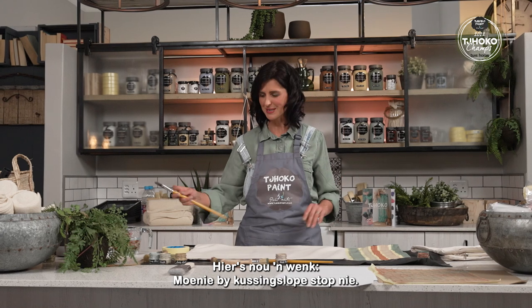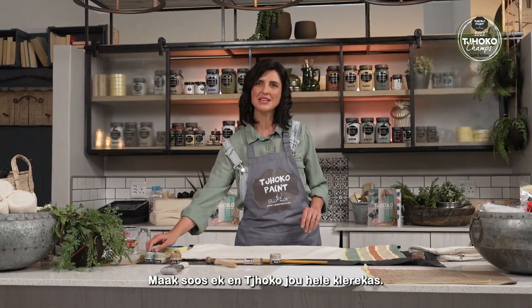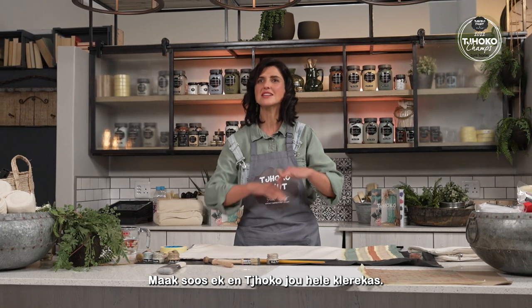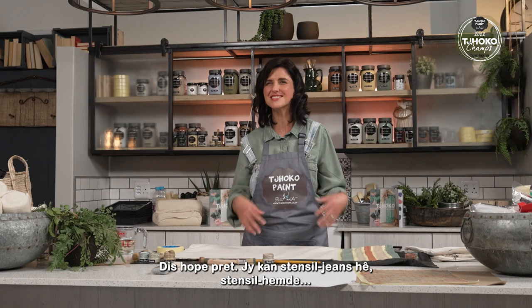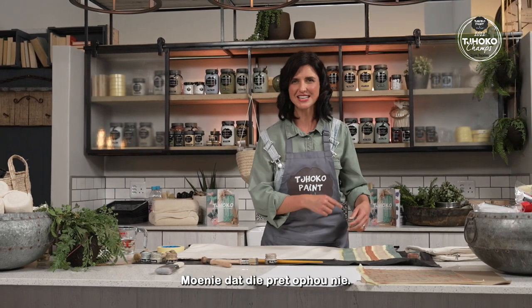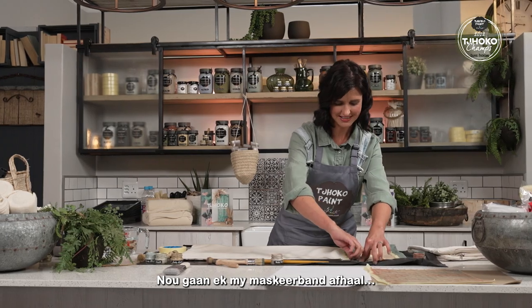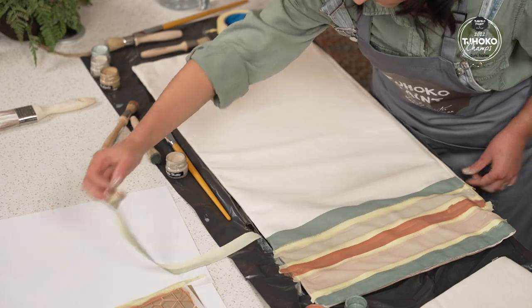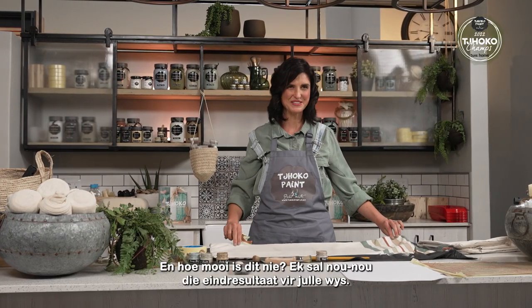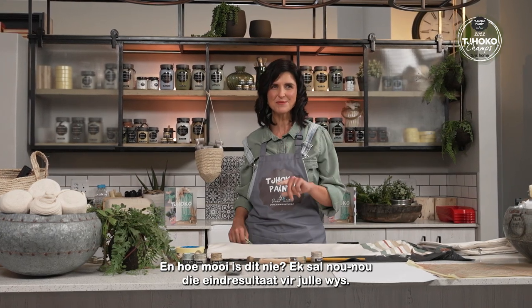I have a tip: don't stop at pillowcases. Be like me and choco your entire wardrobe — it's loads of fun. You can have stencil jeans, stencil shirts. Don't let the fun stop! I'm going to remove my masking tape next. And how beautiful is this? I'll show you the final result in a moment.